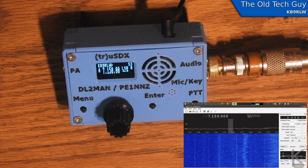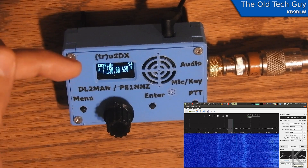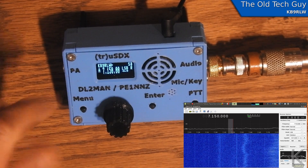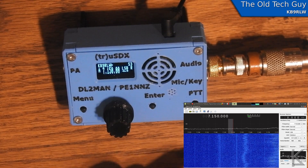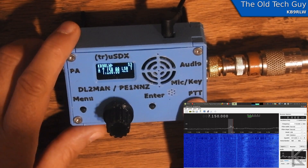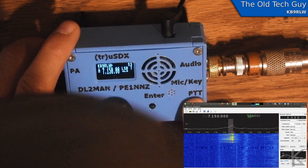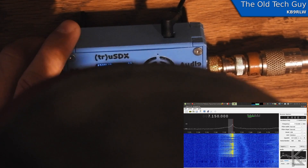On GQRX I'm going to record the audio during the transmission so we can listen to the playback and hear the direct audio from the transmitter, and we'll be able to look at the signal in the waterfall. Let's get started with the 40 meter test. Here we go: this is KB9RLW testing one two three four five six seven.